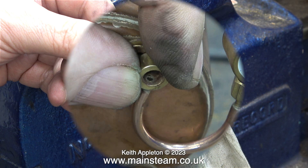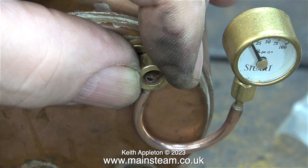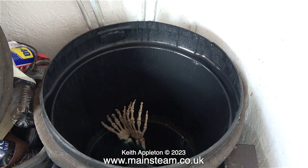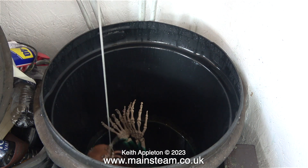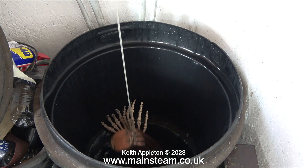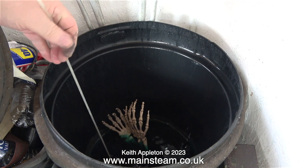This is where the siphon and pressure gauge goes, but before I fit it I'm going to clean up the boiler. Here is the boiler from the previous episode being lowered into the acid bath. This by the way is not a very strong acid — it's actually Kilrock K kettle descaler.